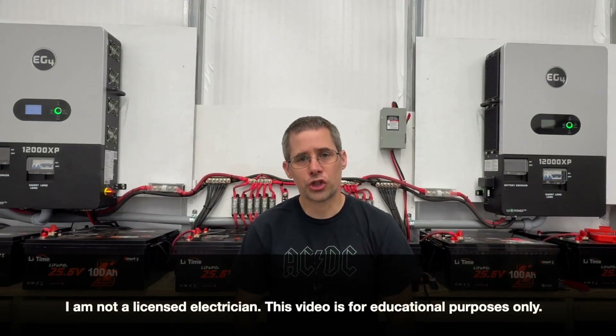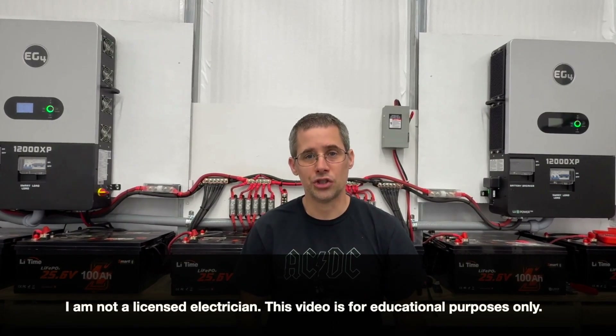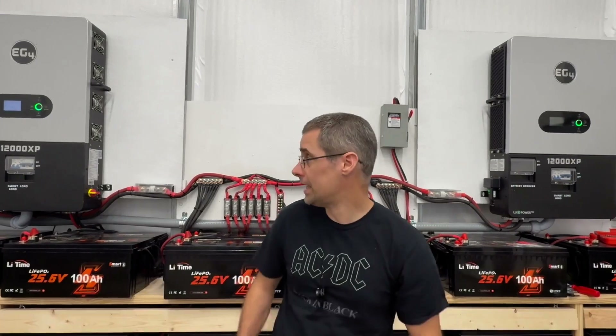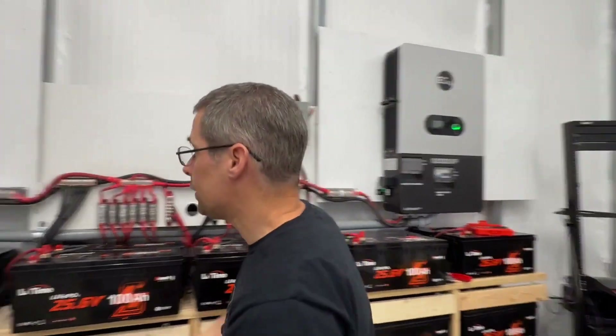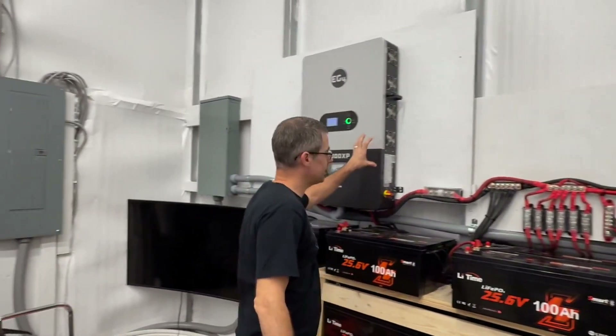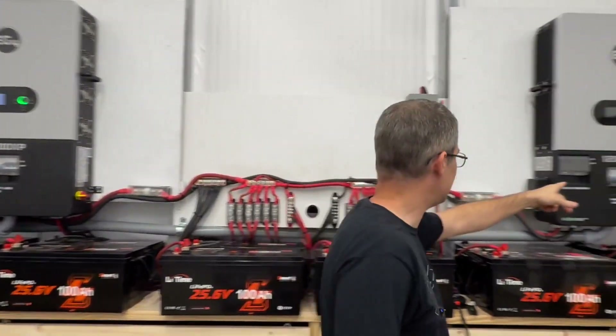Hi and welcome to Mike's Garage. Today I'm going to show you how to parallel two 12,000 XP EG4 inverters. As you can see I have both of them installed — this inverter here is the primary and the other one is the secondary.